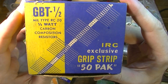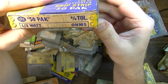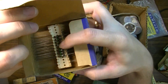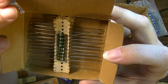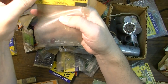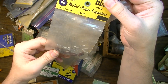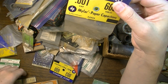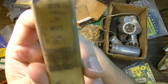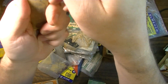Carbon comp resistors, half watt, military type RC20, 50-pack, 1000 ohm, 10 percent. Cool - you can always use 1k, that's a good value. Heck yeah, awesome. I wish there were a whole bunch of those. Here are some .001 capacitors - more .001s, a whole bag of them. And here we have one watt - 820 ohms, 820k one watts in the original packaging.